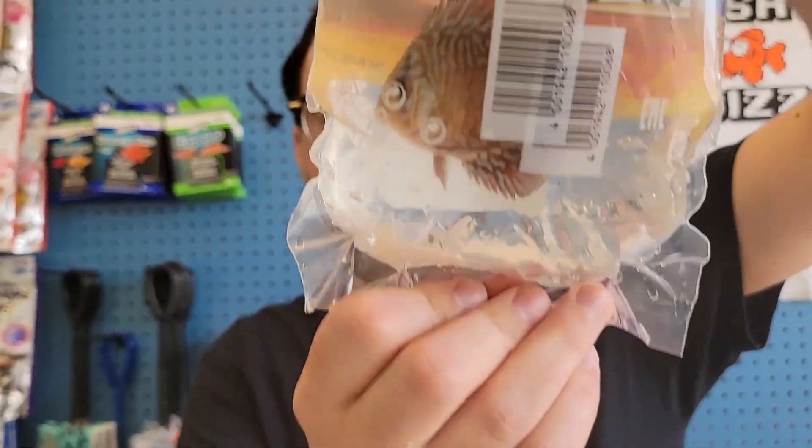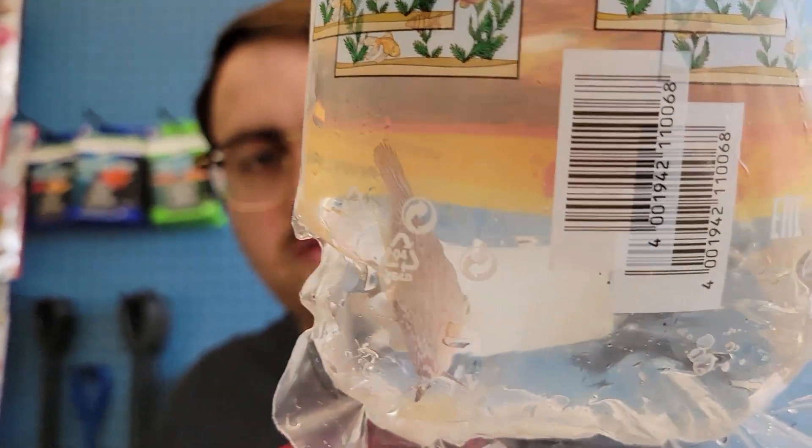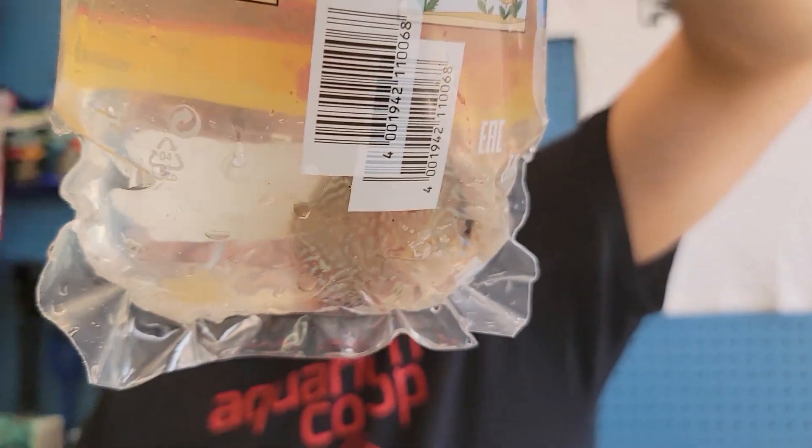Here's the one tiger turquoise discus that we got. These ones are probably one of my favorites — really nice striking pattern even when they're small.